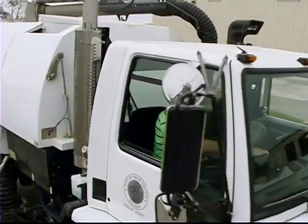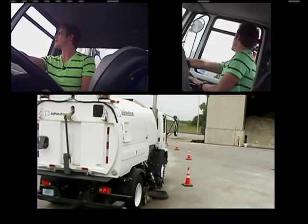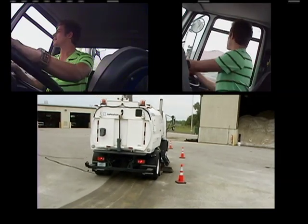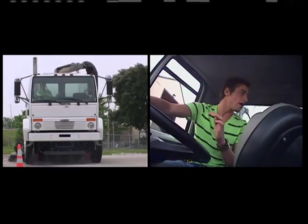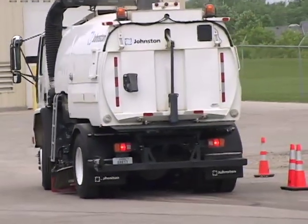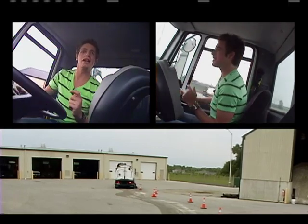I feel like I'm all in Europe driving on the other side. It's kind of scary. It's a lot harder than it looks, ladies and gentlemen — a lot harder than it looks. Hopefully Mark's thinking I'm doing a pretty good job. Uh-oh — I think I almost hit that parked car. Let's see if I've graduated my street-sweeping career 101.